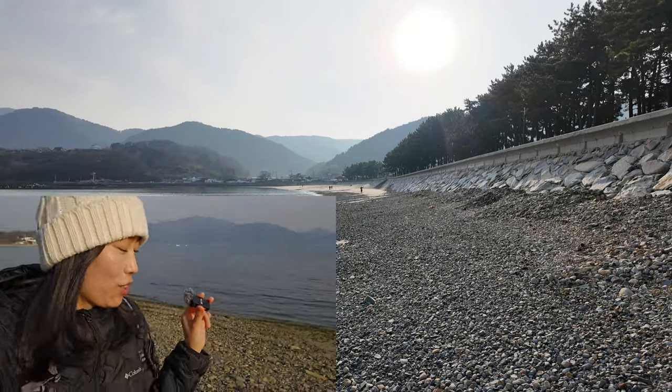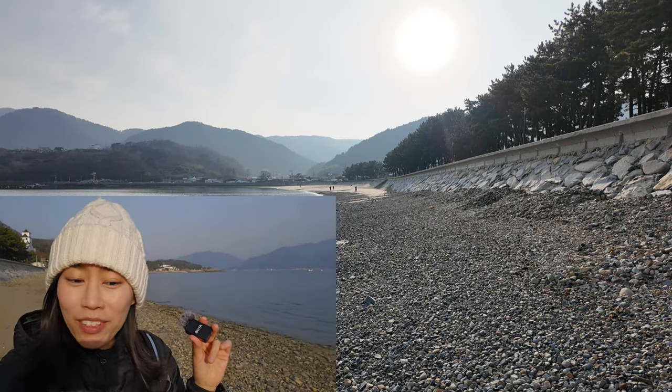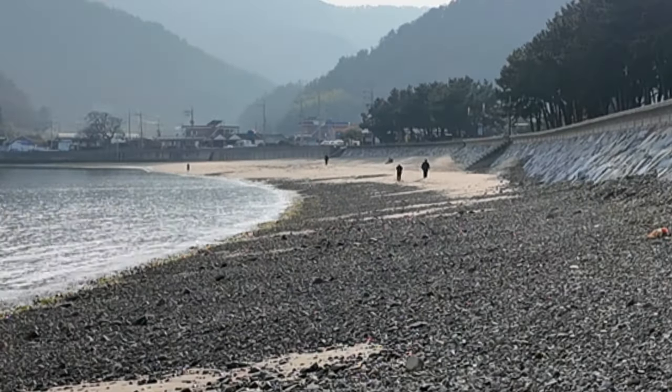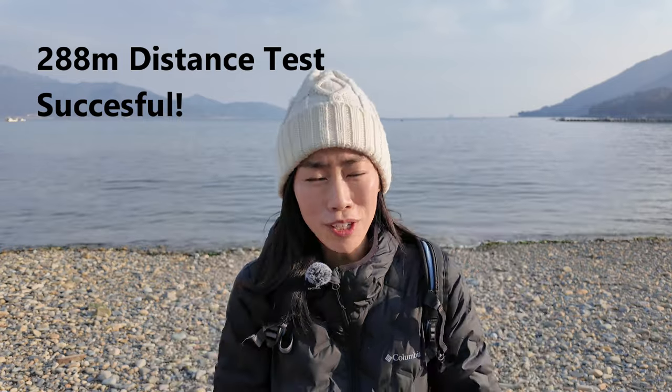I kept talking while running so the microphone would keep feeding sound. I checked on the map exactly where I was, and it actually reached 280 meters — the sound was still strong. So it can likely go up to around 300 meters. Not just 200 meters — you can definitely do more than 280 meters of distance with the Boya mic.